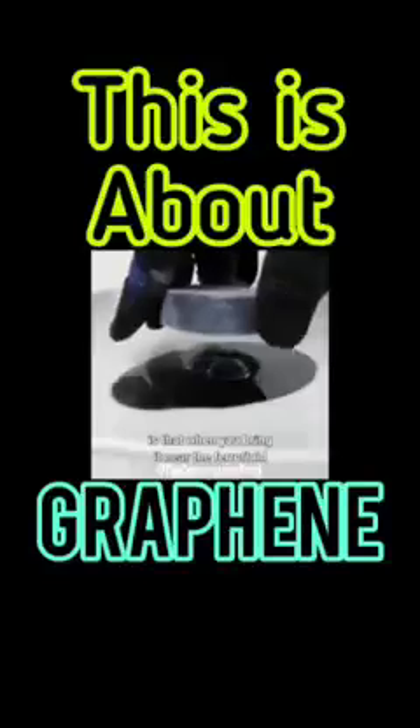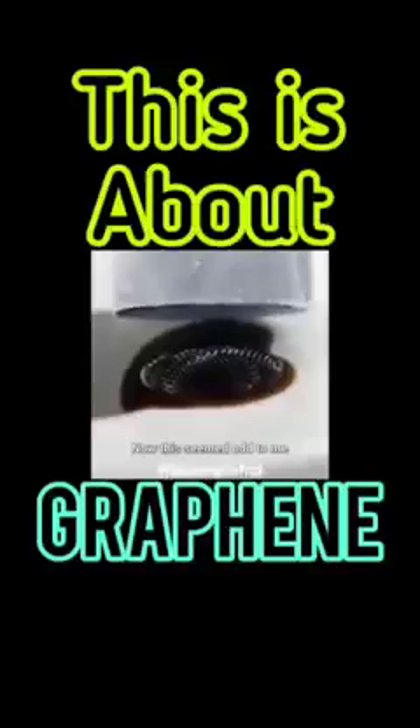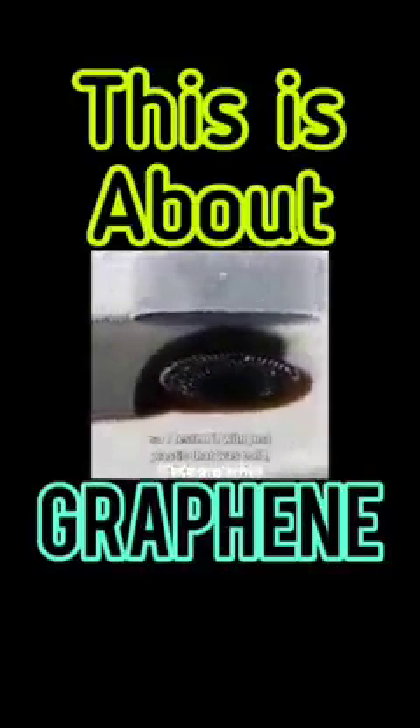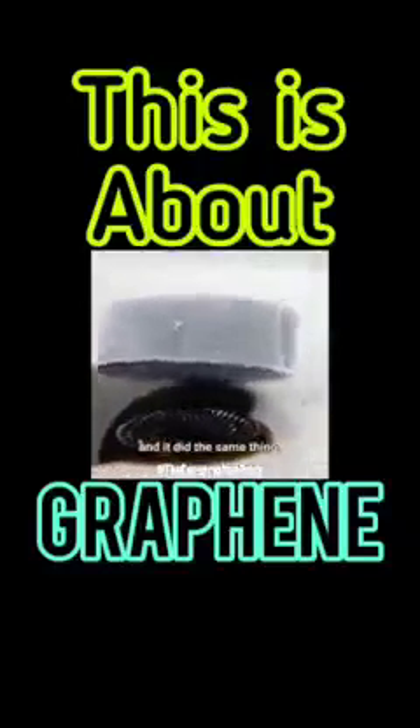Another cool thing I observed is that when you bring it near the ferrofluid, the spikes actually start to flow towards it. This seemed odd to me because there wasn't a reason magnetically why it should do that. So I tested it with just plastic that was cold and not a superconductor, and it did the same thing.